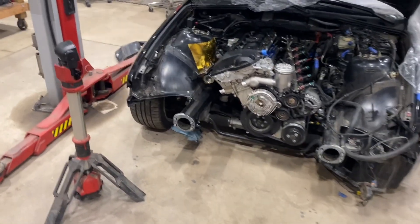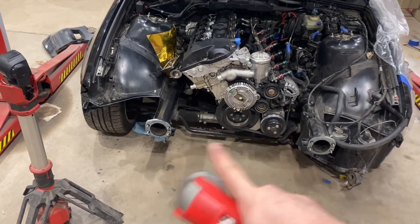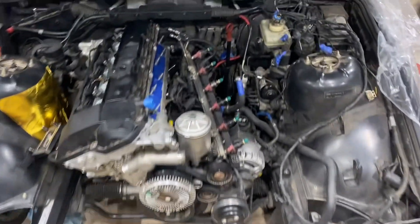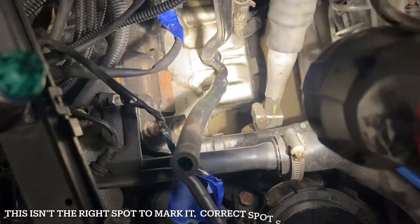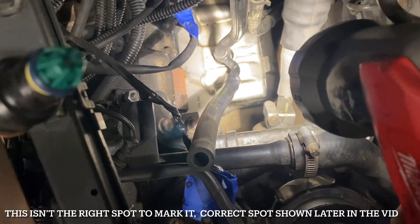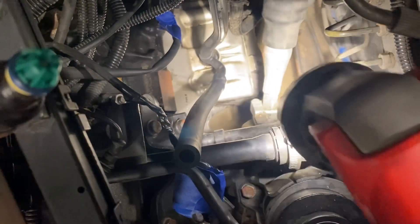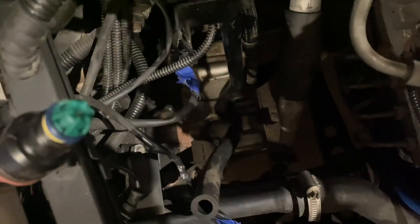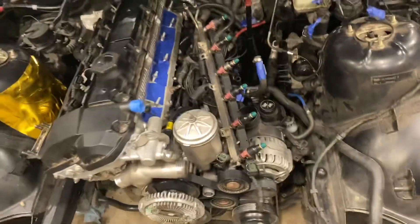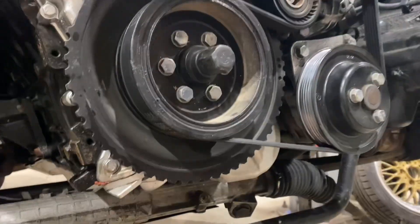Starting the oil pan removal process, which begins by dropping the subframe and the steering rack. To start, we marked a spot on the rack — that faint line right there — on the actual shaft in that little square bracket, so we know where to put it back. This shaft is splined, and if we don't get it back in the same spot, the steering is going to be off. So you have to do that first.